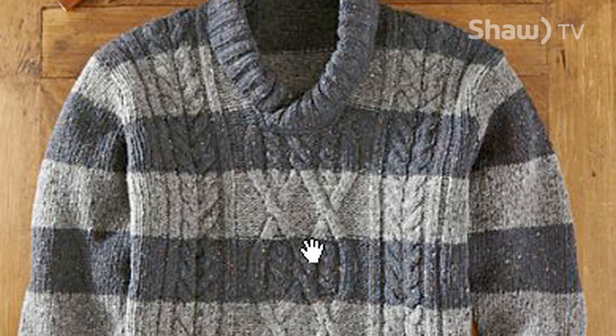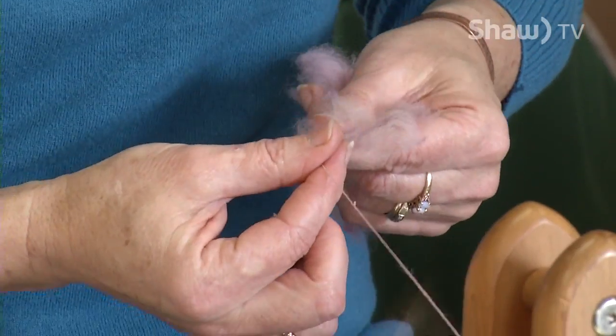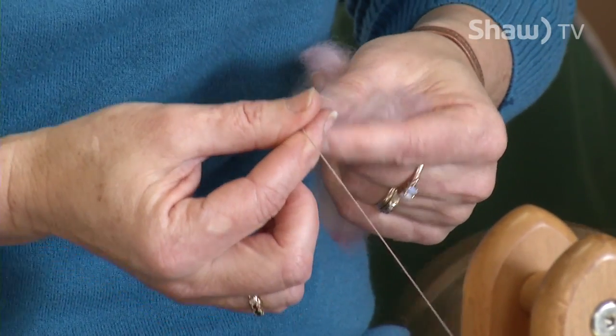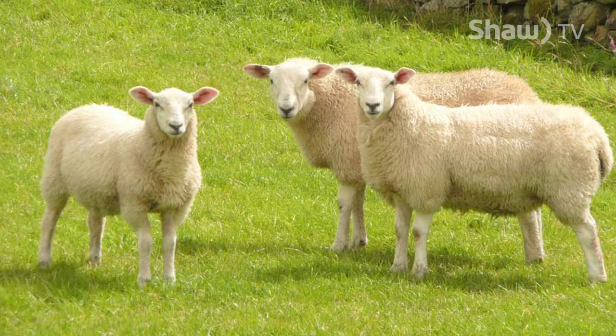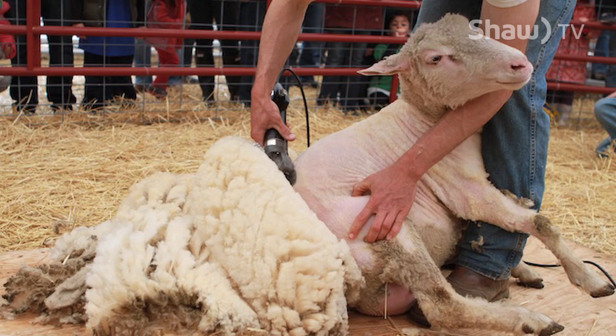Yes, you can buy yarn at the department store, but for knitting you would never catch these ladies doing that because they have too much fun making it. A lot of it we have to start at the beginning, like picking out the sheep we want up at Corfman's in Motney. That's a lot of fun — we do that every May, go up and have a lot of fun at their shearing time.